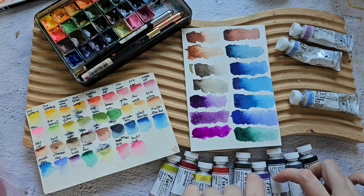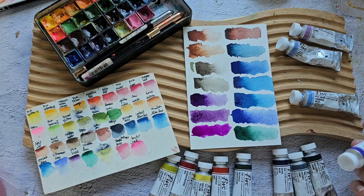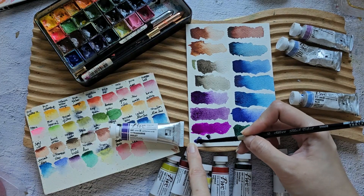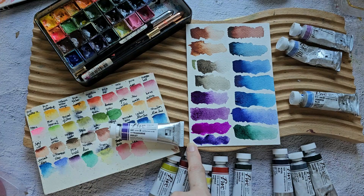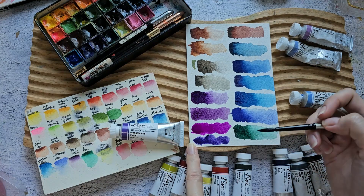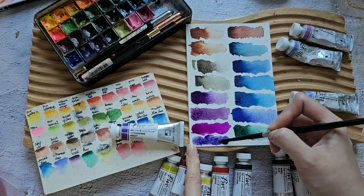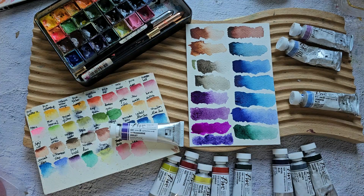I also have Ultramarine Violet, which is new in my stash. It looks a bit milky — I was expecting it to be brighter. Maybe it's the paper. I'm still deciding which violet to add to my palette — what do you guys think?